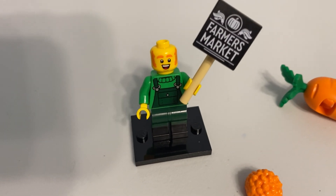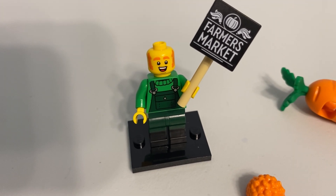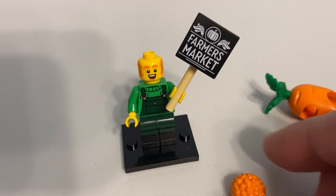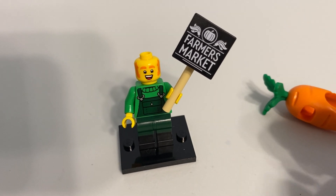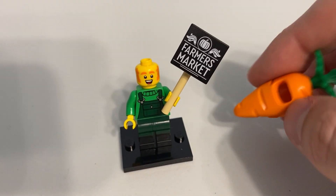I was kind of worried that you'd just get one face and possibly no printing on the torso, or possibly just plain legs. I feel like they've done that before with figures where the main draw is a silly costume.